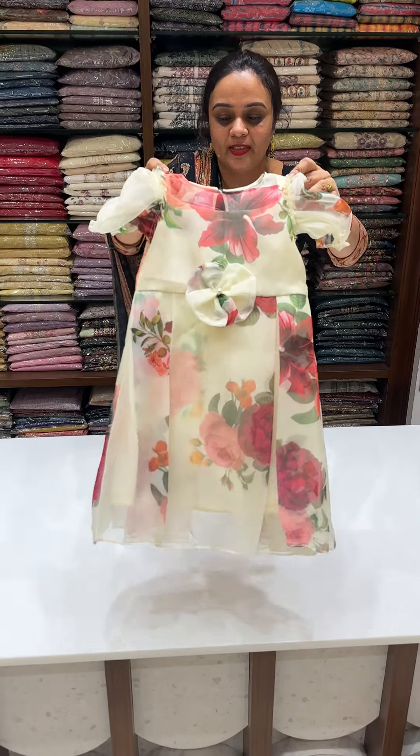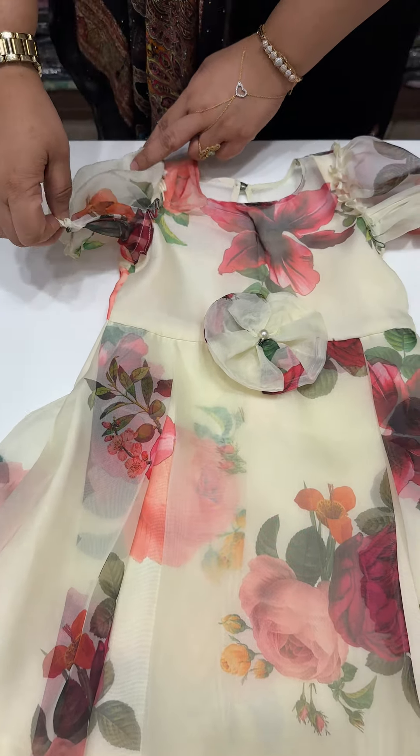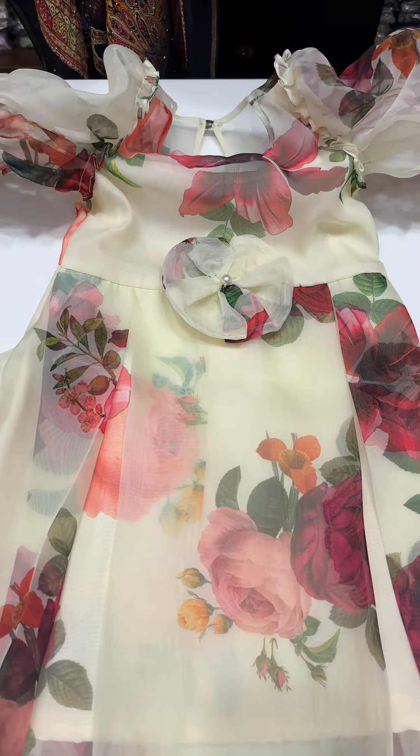Organza Printed Frocks. If you want to buy a design frock, there are transactional frocks and chocolate frocks available. It's a very interesting frock from here.